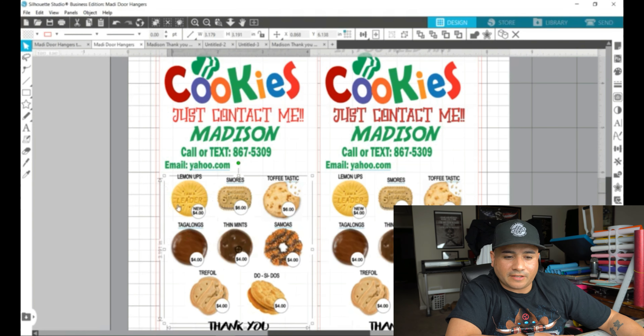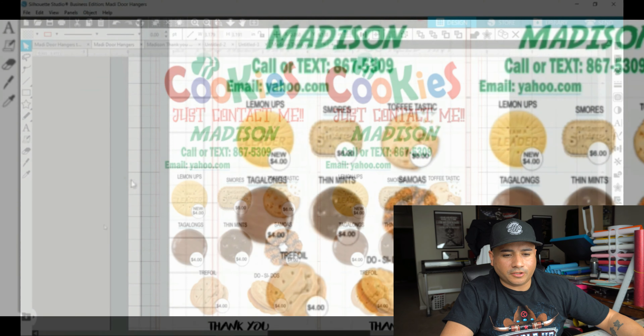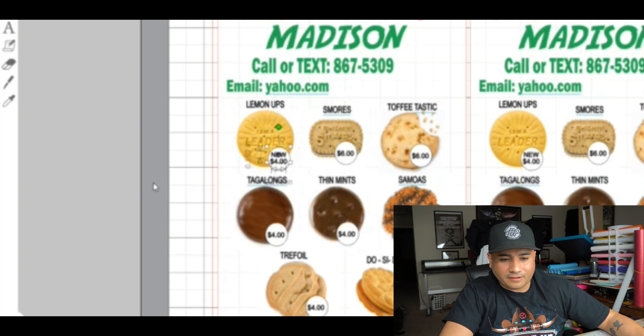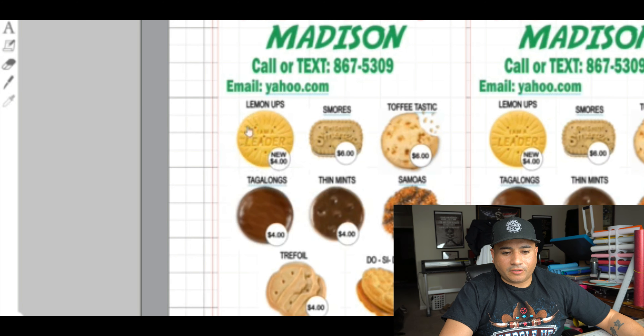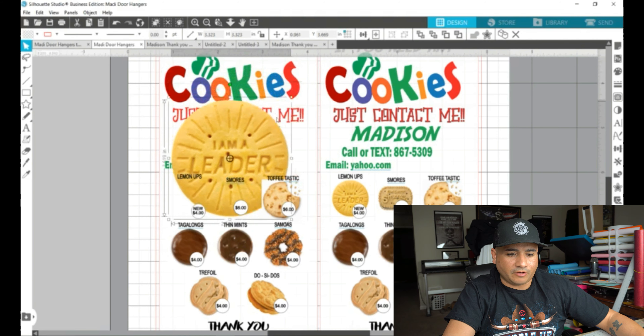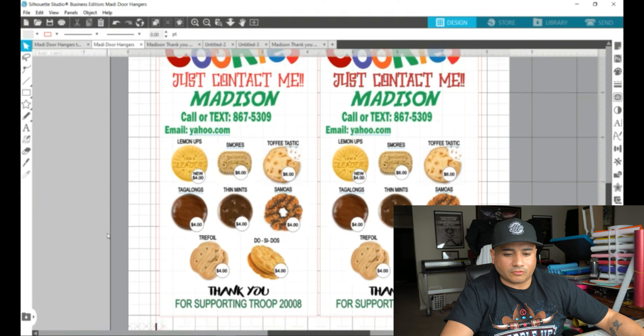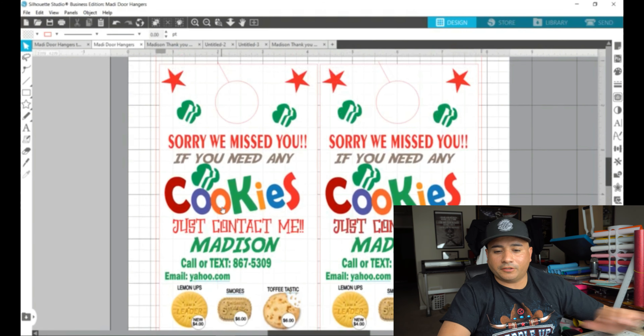When we got down to these cookies on the back, I created this myself — it was a pain. I had to go to Google and find each individual cookie and look for the best quality picture so that when I shrank it down it would still look good. If I click this and hit Object > Ungroup, you'll see the cookie image is one thing, the name is another, the price circle is something I made. You don't want any outlines around it — make sure the chicken wire is clicked.